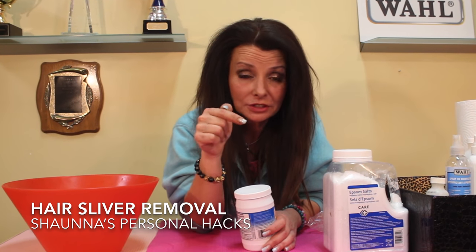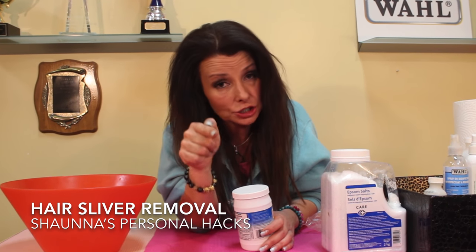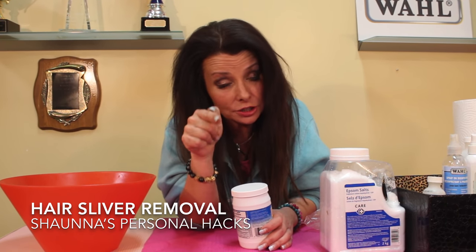I've had surgery three freaking times because of hair slivers. I'm a hardcore disc survivor, and this is how I've survived. These are my own hacks. I'm going to share them with you today on GGTV.